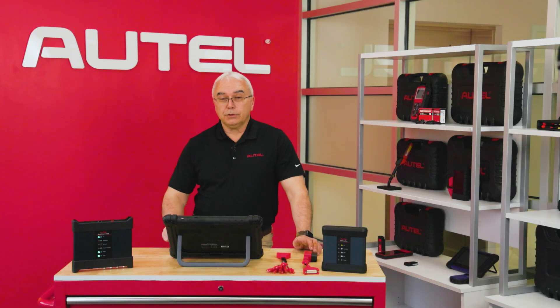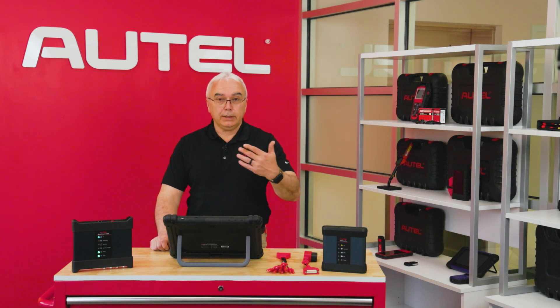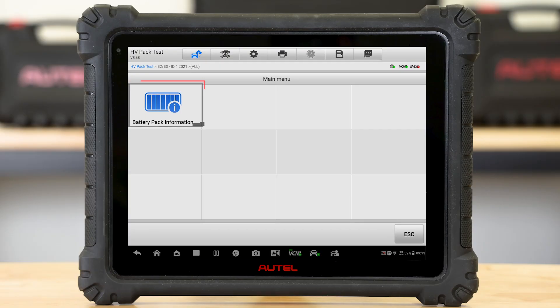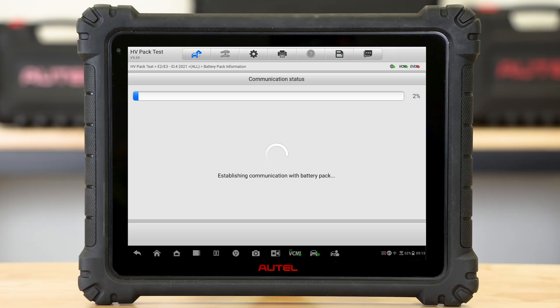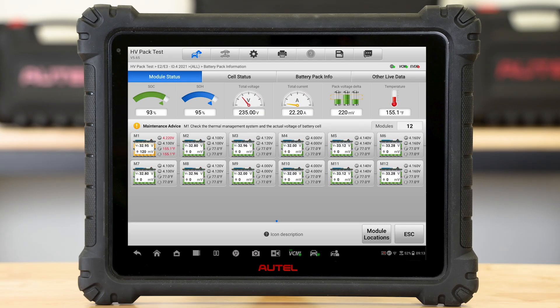These universal pinouts come in very handy for a lot of the high-voltage component tests as well as some of the battery pack tests. The benefit to us as technicians is we have the ability to test these components without a vehicle around. So if you happen to be using a used component, you have the ability to quickly hook up and test it. Once I selected one of the connections here, it's going to communicate with the vehicle. I'm going to select the blue button that says battery pack information, and it's going to pull up a whole host of diagnostic information to help you repair that vehicle.